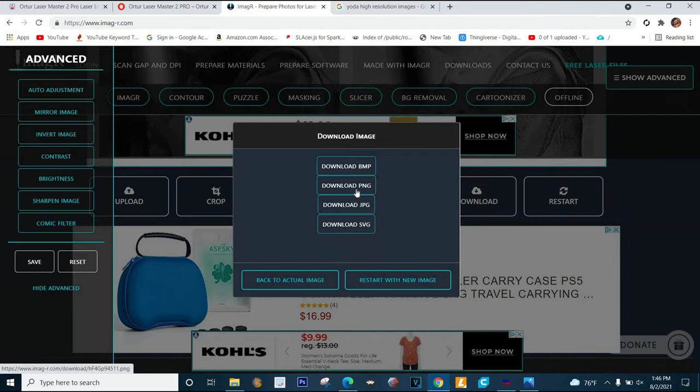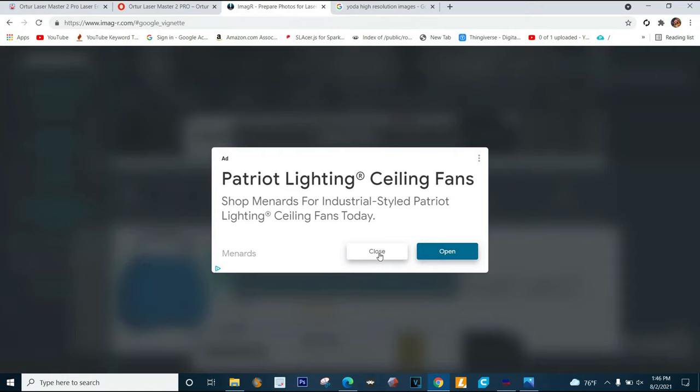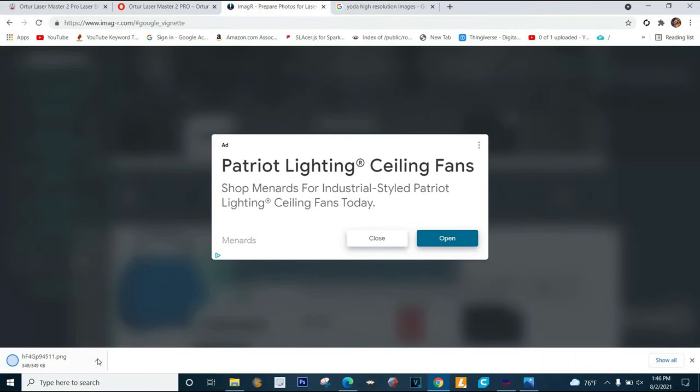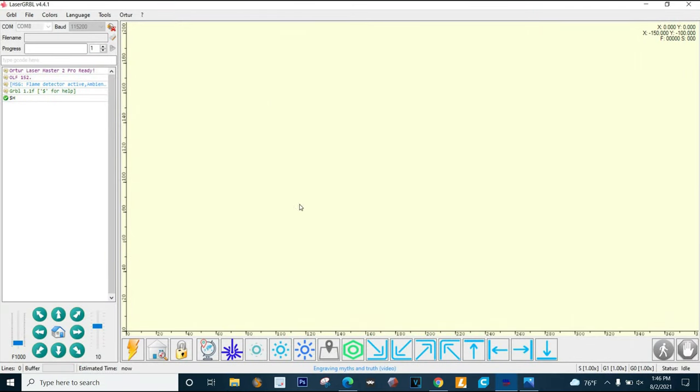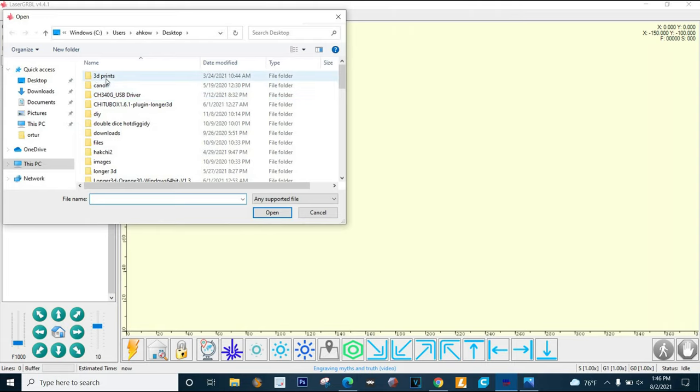We're gonna hit download and you can do JPEG or any format - I like PNG. There's an ad but when you hit close it'll download. Now I'm gonna show you how to do this in LaserGRBL. There are a lot of tutorials for LightBurn, which is like an $8 program, but LaserGRBL is free and works just as good. I don't know why anybody would pay money when you have a perfectly good free program.